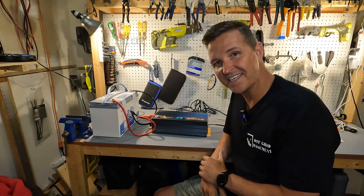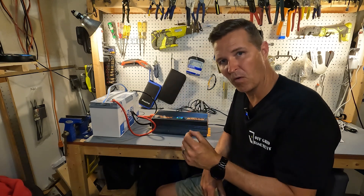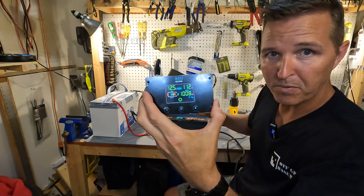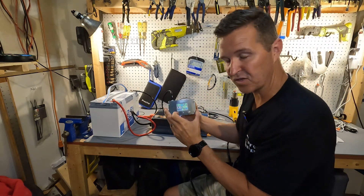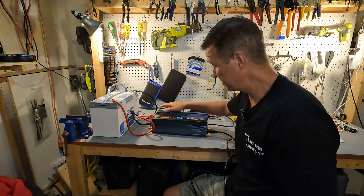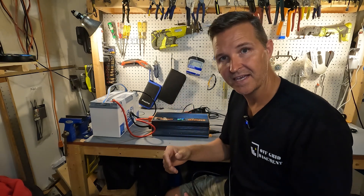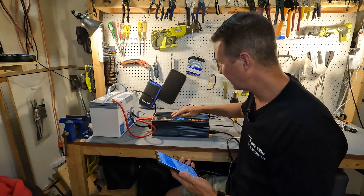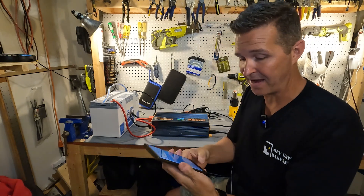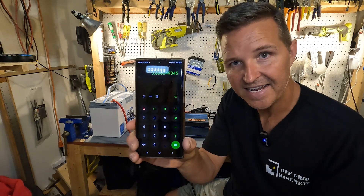Next we're going to plug in a 1200 watt heat gun and see what happens — see if the fans turn on or anything goes wrong. The display shows we're pulling right at 1000 watts. Battery voltage has gone down to 12.4 volts and AC output is still at 112 volts. The fans on the unit have not turned on at all. The unit reads 1008 watts of output while the Red Audio battery app shows we're pulling 1145 watts from the battery, giving us 1008 divided by 1145 — about 88% efficiency.